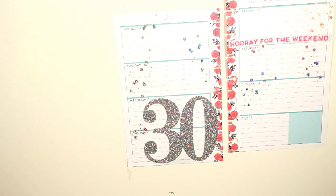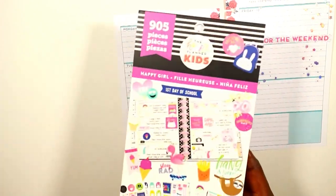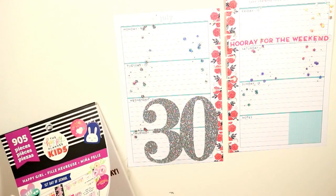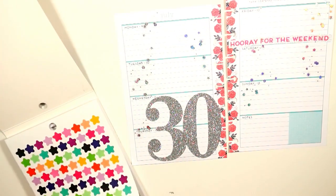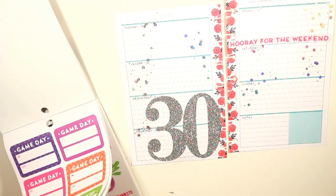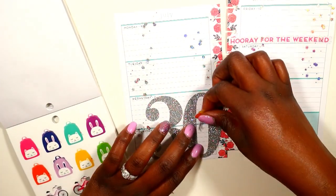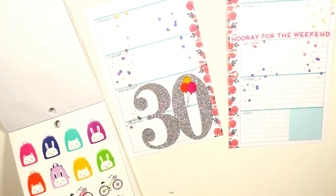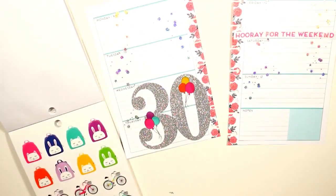After I laid those down, I went into my happy girl sticker book to see what I could actually use. I did a lot of flipping hoping to find something. I love the sticker book — I think it's so pretty. I did find these gorgeous balloons and decided to put them around my '30' just to make it stand out even more. Those were the only two stickers I used from that book.